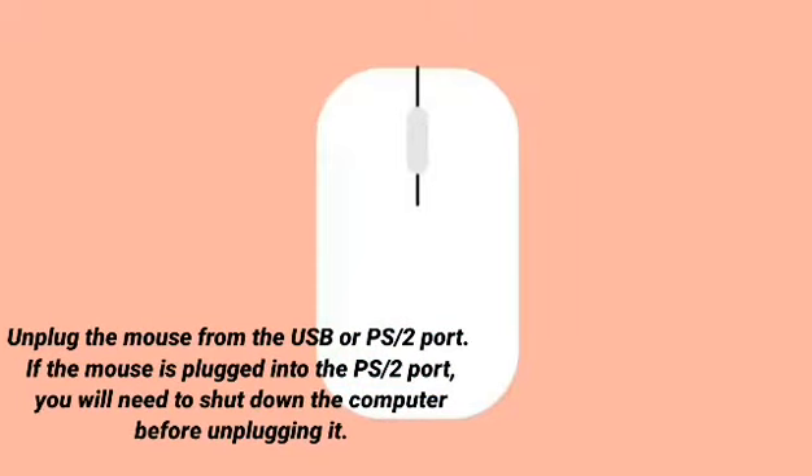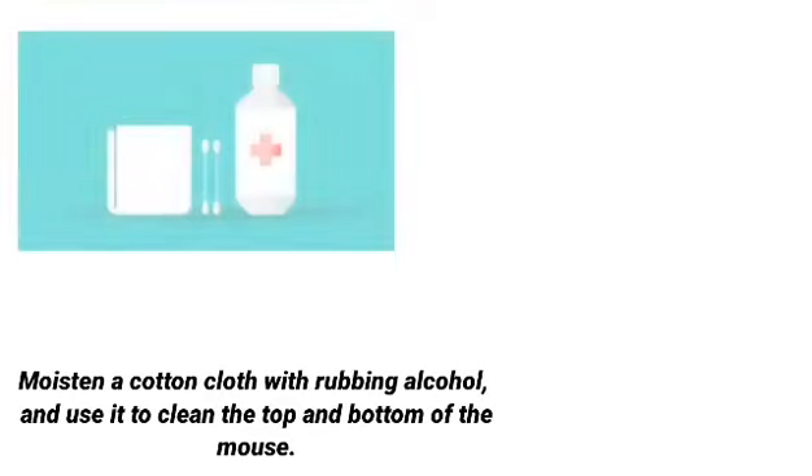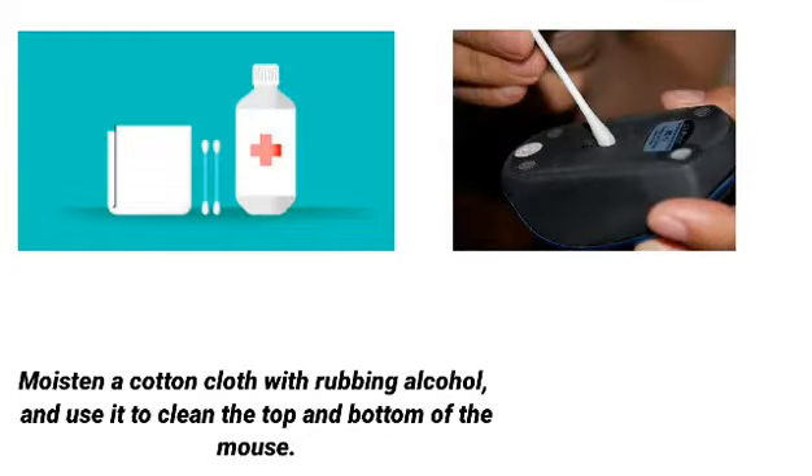Step 1: Unplug the mouse from the USB or PS2 port. If using a PS2 port, you will need to shut down the computer before unplugging it. Step 2: Moisten a cotton cloth with rubbing alcohol and use it to clean the top and bottom of the mouse.